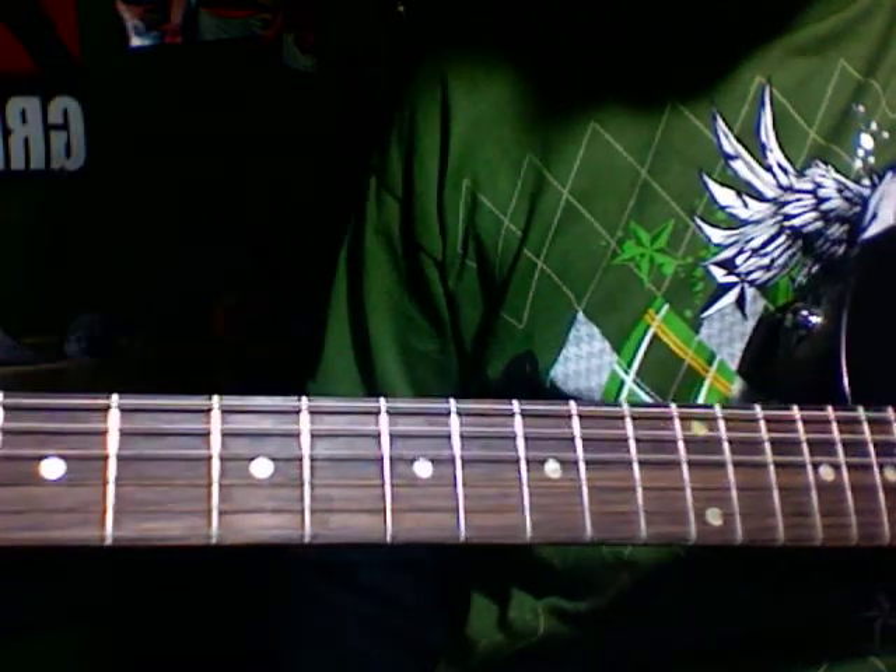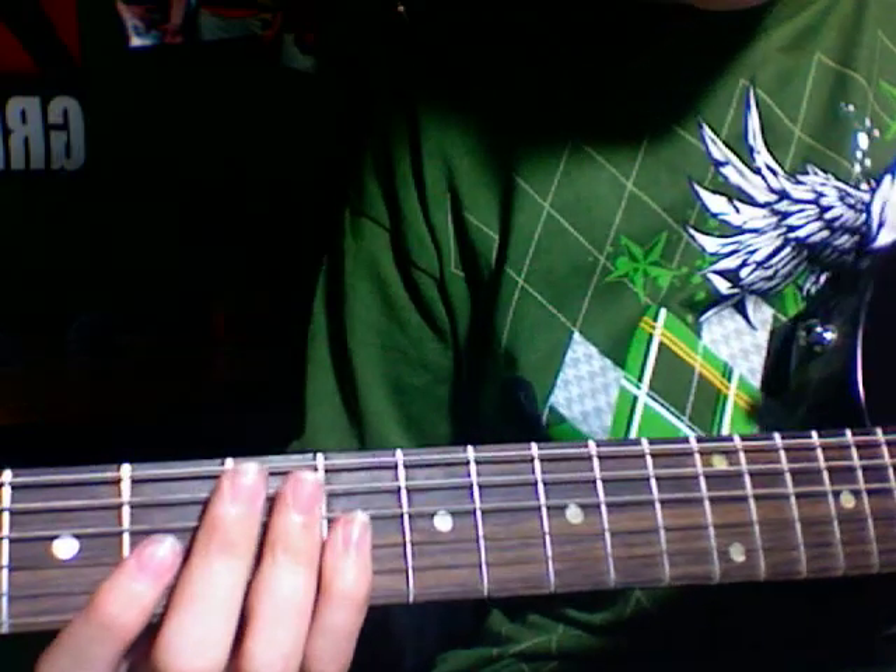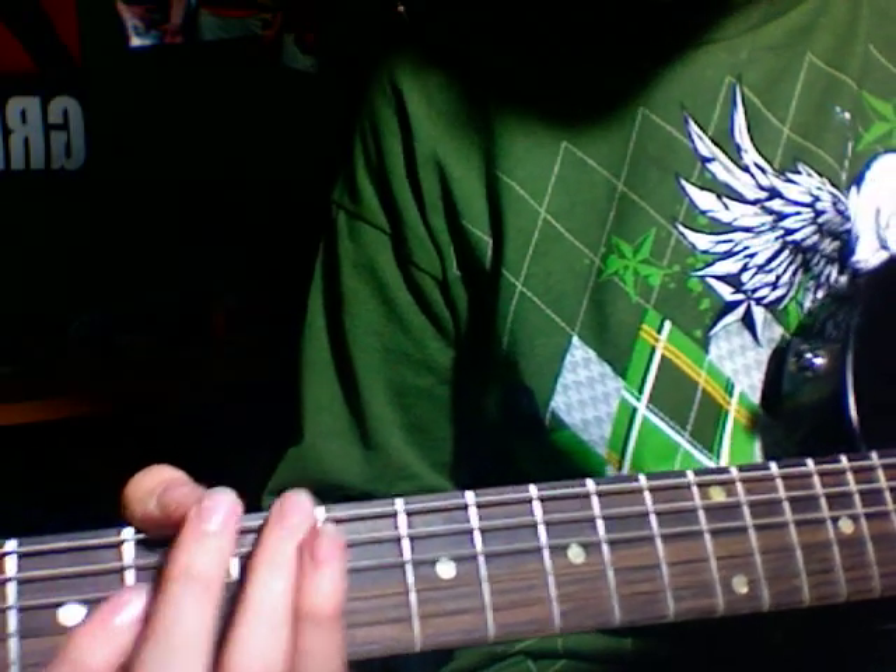This is how to play Empty Walls by Serj Tankian, or whatever. I'm just going to play it first. It's mostly — yeah, it's all power chords, so it's easy.